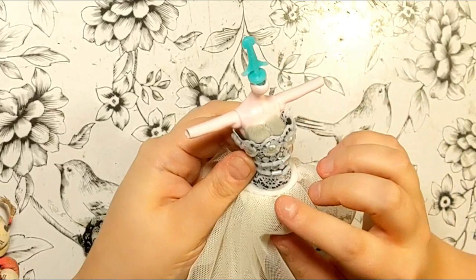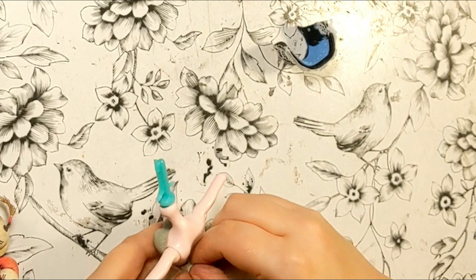Being happy with how it looks together with the skirt, I sewed the bodice onto the waistband I made as a base for the skirt, making it a single piece dress.